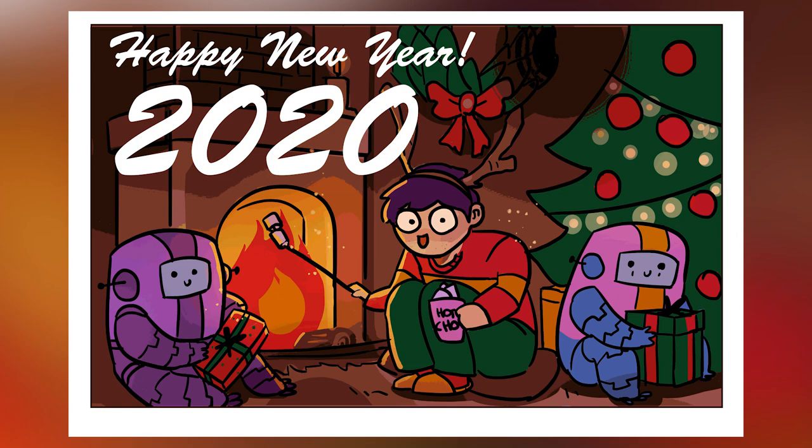Happy new year, guys. I wish everyone watching this video a great year. I love you all — goodbye!